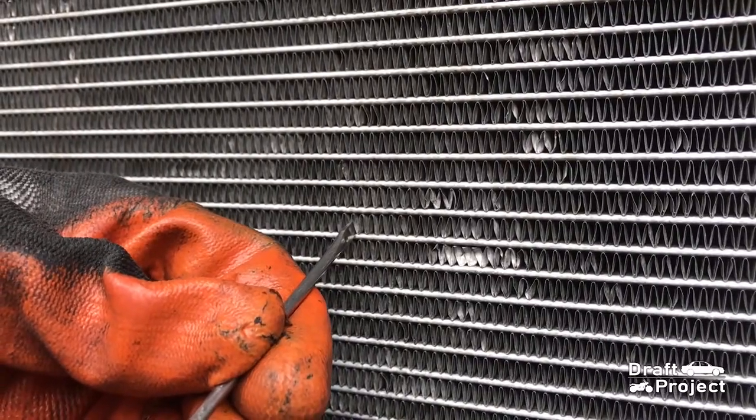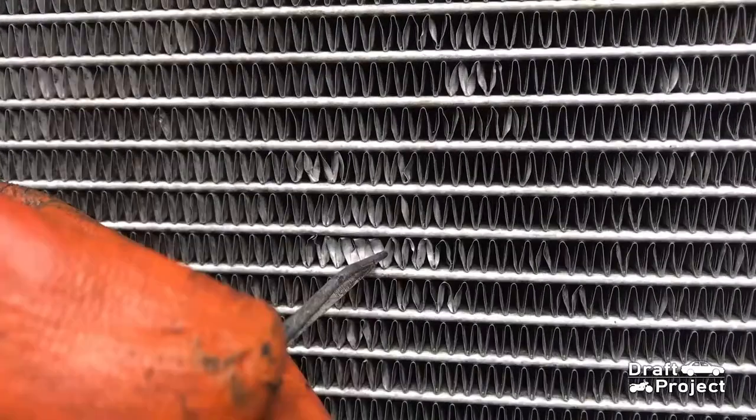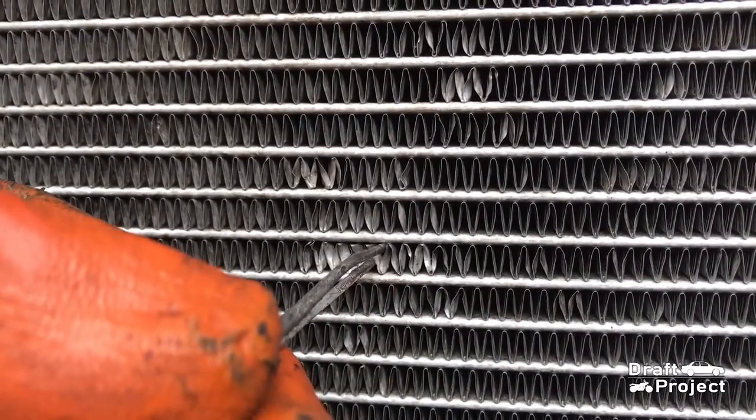After drying it off, you can reshape or fix the cooling fins that are bent. This could take some time, so be patient.